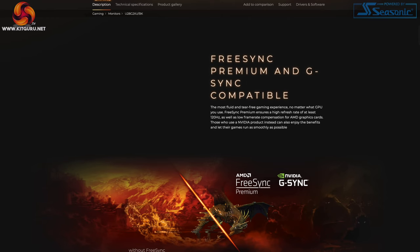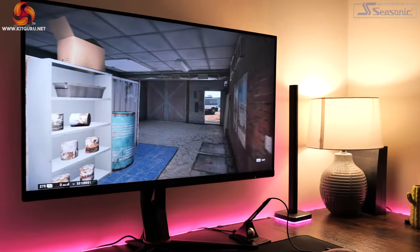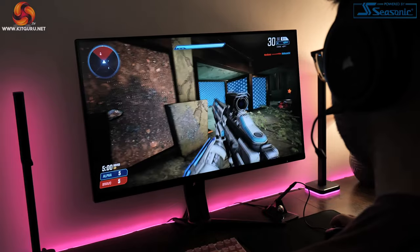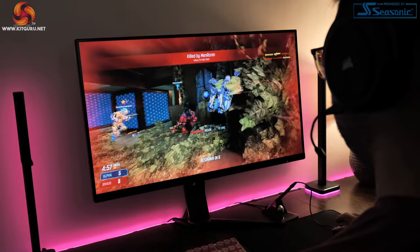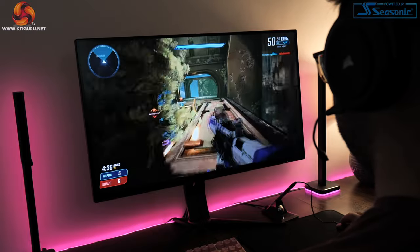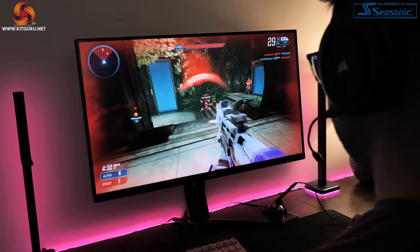As for Adaptive Sync, the U28G2XU product page advertises FreeSync Premium and G-Sync Compatible. To be honest this is a little bit naughty on AOC's behalf as this monitor isn't officially G-Sync compatible in the sense that it hasn't been certified by Nvidia. However, there is a difference between G-Sync Compatible with an uppercase C and lowercase — and while it isn't officially certified, I did all of my testing with G-Sync enabled using an RTX 3090 and had absolutely no issues at all. So if you have an Nvidia GPU, G-Sync should be absolutely fine.